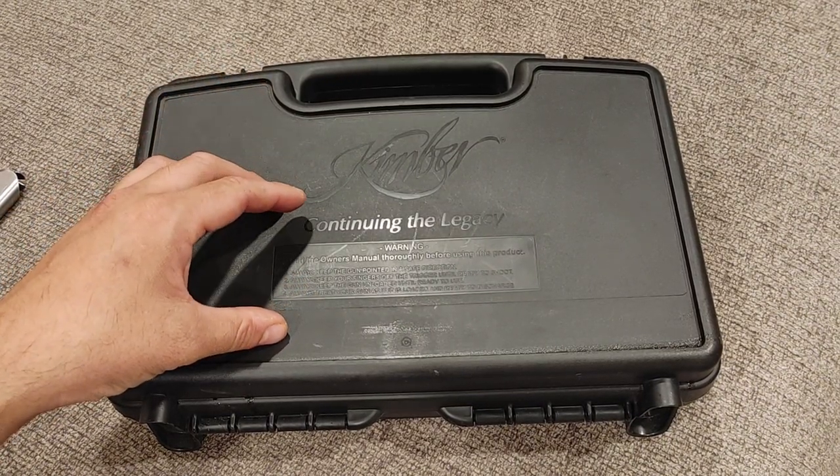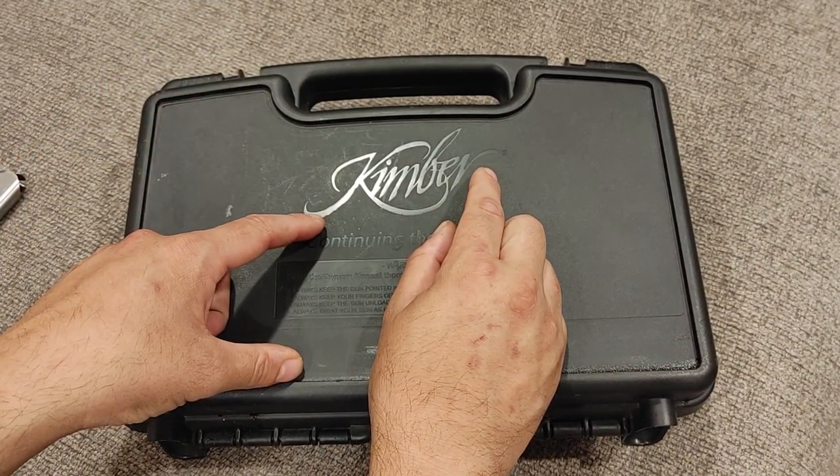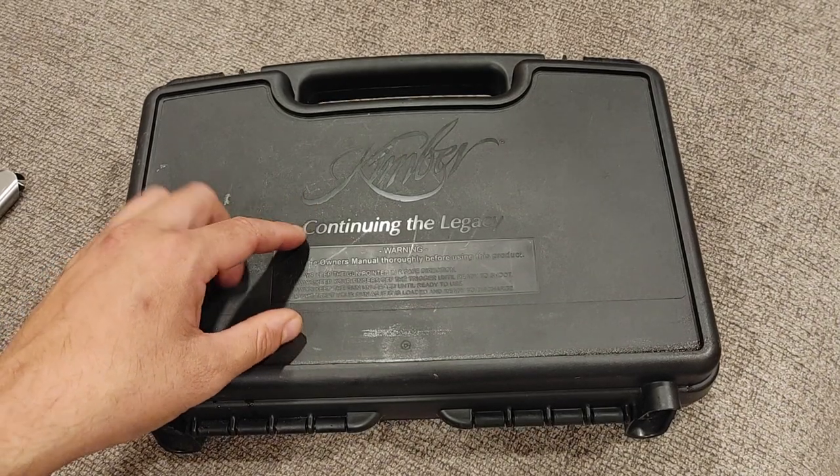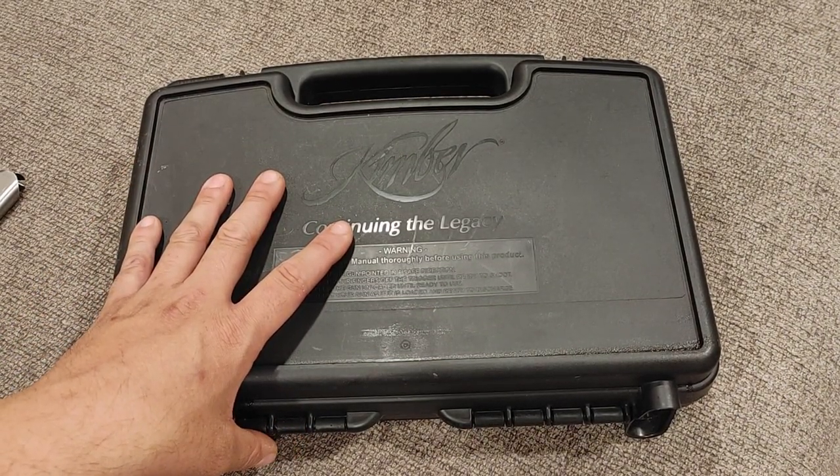Kimbers — I like them. If you're new to the channel, you know that I've had a few. It started with a Kimber Warrior quite a while ago, and then the most recent one I had was the Kimber Lightweight Arctic Custom, which was a 5-inch framed gun.